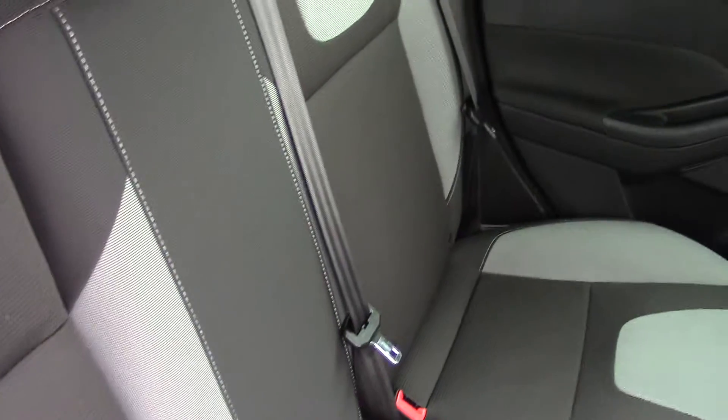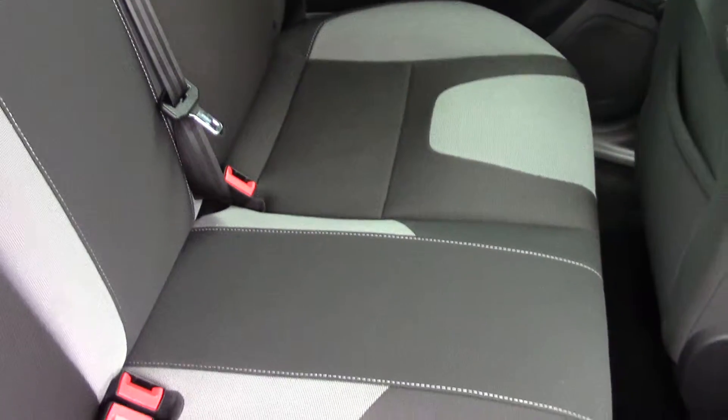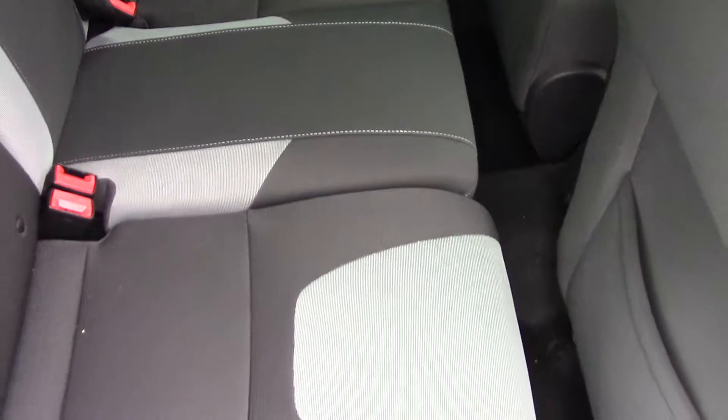So let's have a look at the back seats. You can see the style and design of them, and as you can see they're in lovely condition back here as well. So it's really been looked after, this car, inside and out.